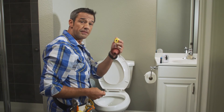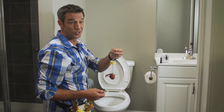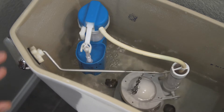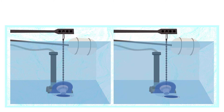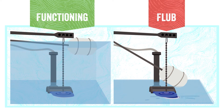Here's how to find out if your flapper is functioning properly: remove the toilet tank lid and flush the toilet a couple of times to see if the flapper is back in place and working correctly. If it isn't, take a look at the chain or float ball, since they are the two most common reasons it isn't closing properly.